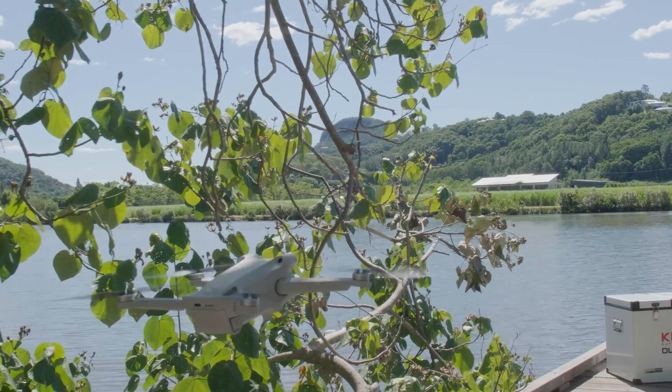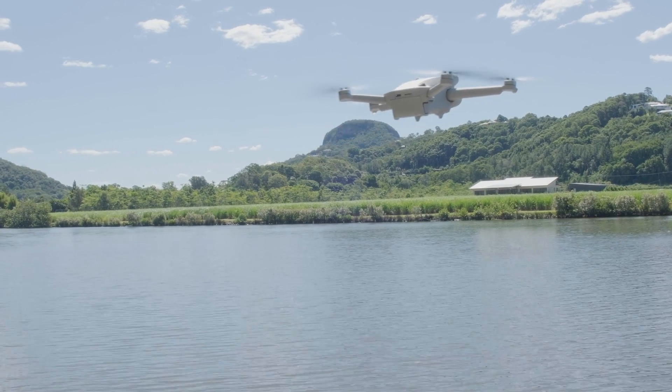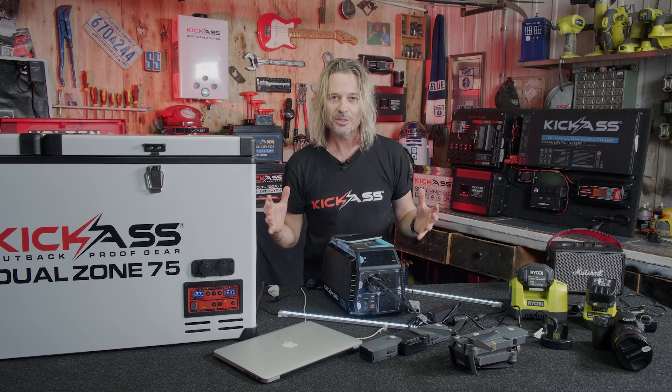Photographers can charge their camera batteries; tradies can run all their tools. People who love drones — charging drone batteries on the go, how cool is that? It's a huge power bank ready and waiting for your phone, all your Bluetooth devices, and lighting. It has a use for so many things.